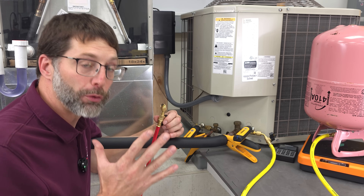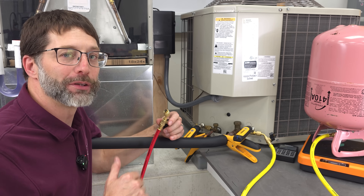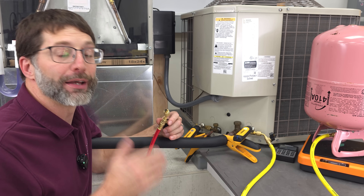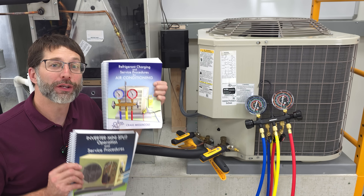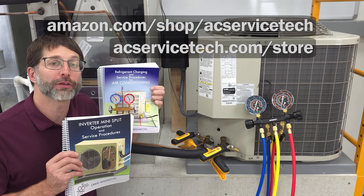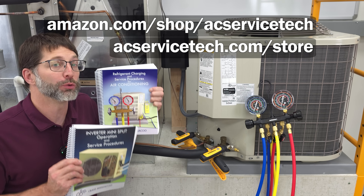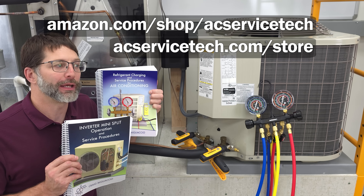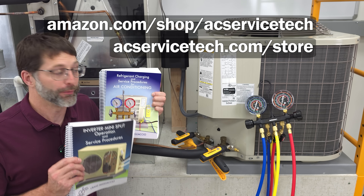We've been working very hard on a new project that we're going to let everybody know about in early to mid December. Make sure you're part of the updates list over at ACServiceTech.com so that you get notified when that comes out. If this video has helped you, make sure to check out our books available over at Amazon and also at ACServiceTech.com. These really show you the procedures we use in the field in order to do our jobs — a lot of other books may just refer to theory and not show you the procedures, so that's what these are all about.